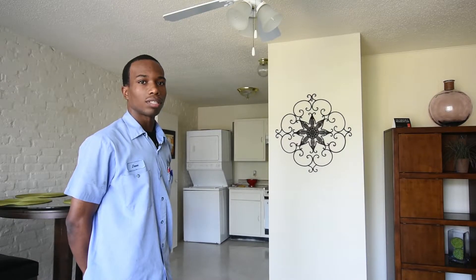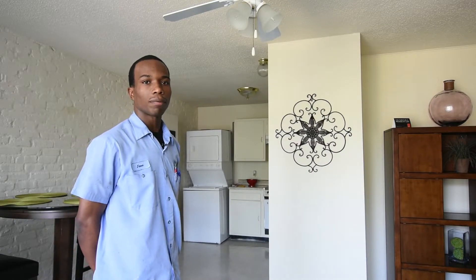If you turn your light switch on and you notice that the light isn't coming on, then you probably have to change your light bulb.